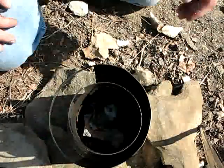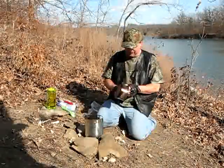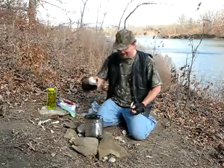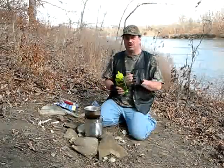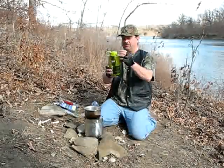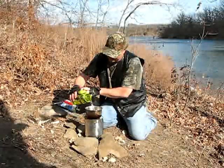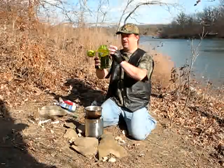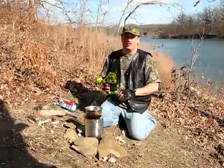I think that should be enough. Then I'm going to go ahead and pour our water in the pot — a little dirty from the last time I used it. We're going to be making Mountain House scrambled eggs with bacon, and it calls for one cup, roughly about eight ounces of water. So that's not a lot of water at all to boil.